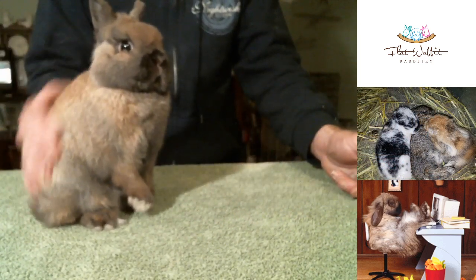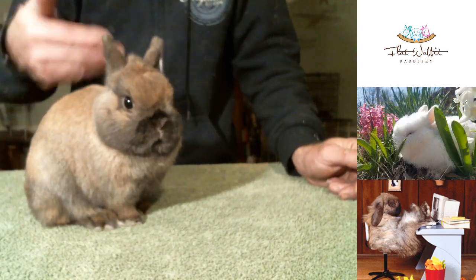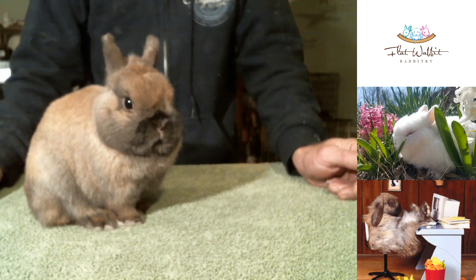He's curious about what we're doing. But this is a black tort — he actually is a very nicely colored black tort.